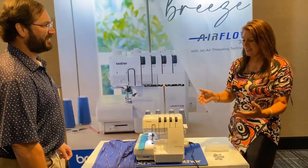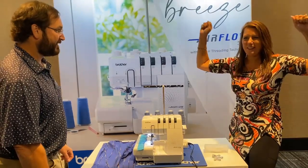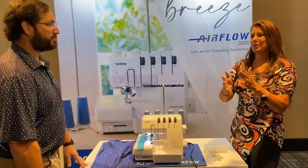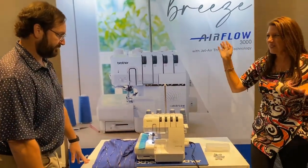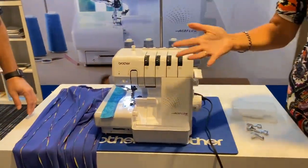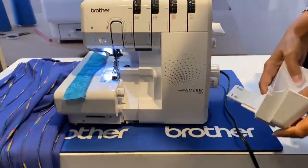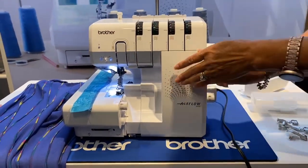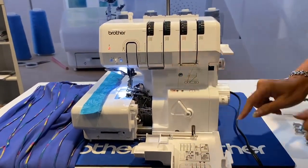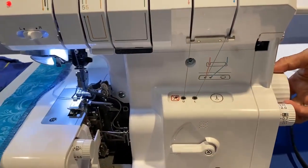I'm very excited to be here too. This is so amazing — Brother has finally come up with an air threader. We would ask all your customers, 'What is your least favorite thing about serging?' — not anymore! I'll give you a quick rundown because it's so simple. It comes with a little tray to gather all your threads.